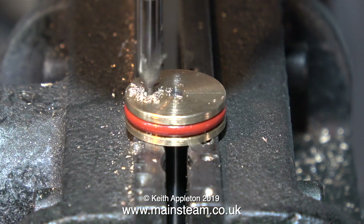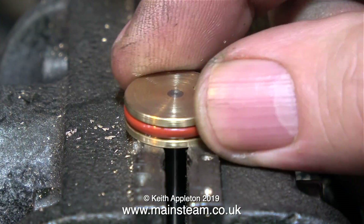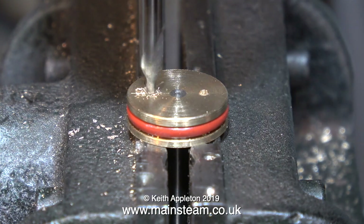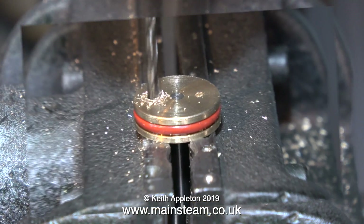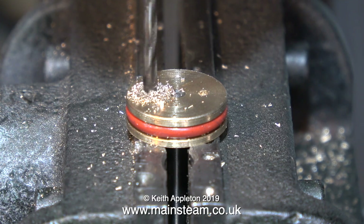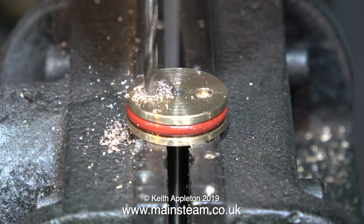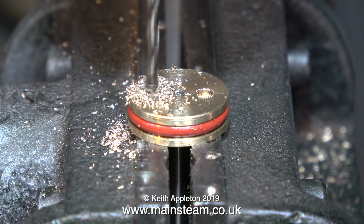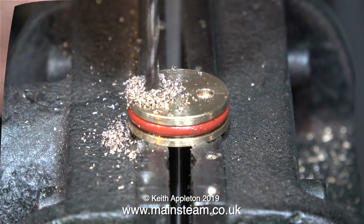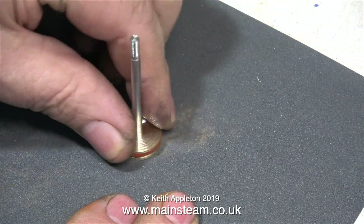In case you're wondering what I'm doing, I'm drilling two holes in the end of the piston. It would have been more accurate to use the rotary table for this, but the setup time prevents me from doing it — by the time I've thought about setting up the rotary table I can have the job finished using the drilling machine. I use a centre drill first and then a slightly larger drill to drill part of the way through the piston.